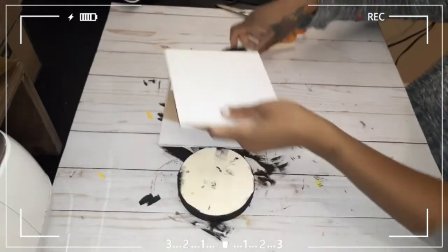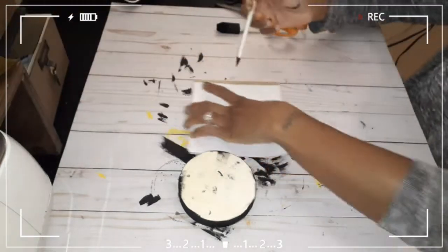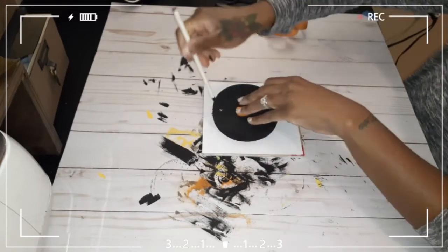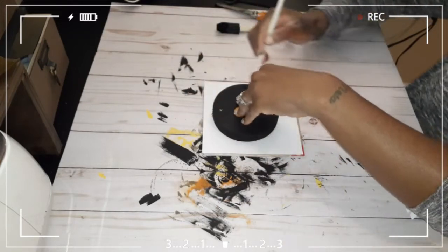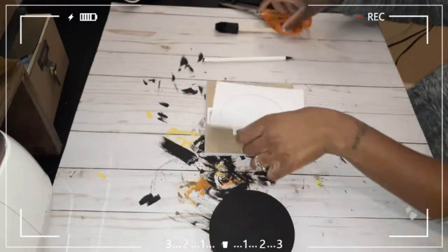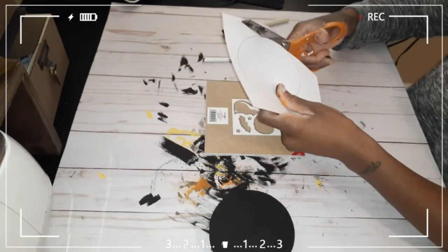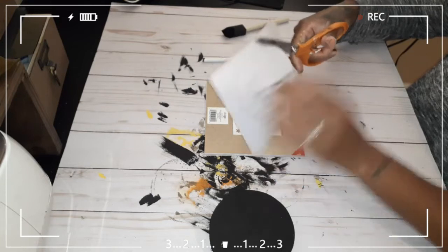I turned it over, traced my circle, and used hot glue to glue it down. You can use Mod Podge, a glue gun, or a glue stick. I totally forgot I had a glue stick because I really don't like using Mod Podge, but you can use either one.